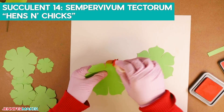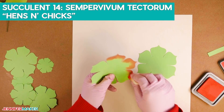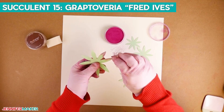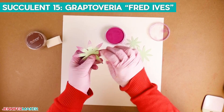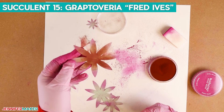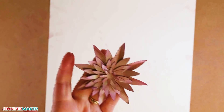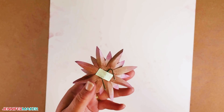This next succulent is called Sempervivum tectorum, also commonly referred to as hens and chicks — it's called that because of the plant's habit of producing lots of babies. This succulent goes together just like the second succulent we made. Our next one is called Graptopetalum Fred Ives, and we'll use Pan Pastel Magenta on the outer edges of the leaves, and red extra dark in the very middle of each leaf. Use a small dowel to shape the leaves and the scraper tool to bend them, then assemble from largest to smallest, staggering and gluing each layer, and add the floral wire to the back.